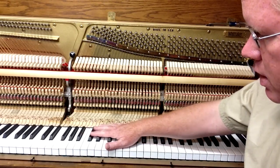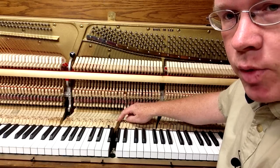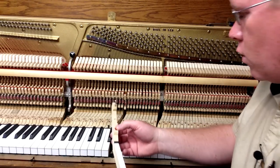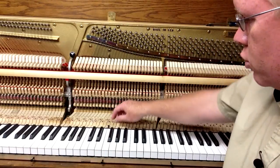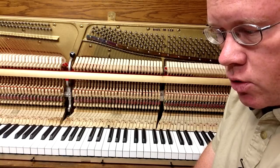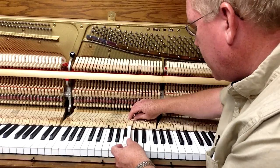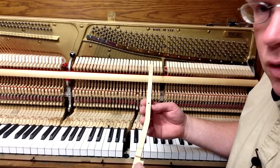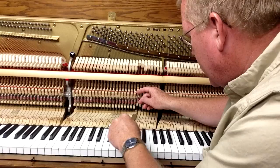The next step would be lubricating the key pins. Underneath each key you've got a balance rail pin and a front rail pin, so you want to make sure those are lubricated well so that the key can go up and down freely. If there's corrosion or if the pin is too tight, and if there's a bushing that lines the hole that the pin goes through and those bushings are too tight, you want to make sure those keys work up and down freely. The next step is easing and lubricating the key bushings by putting some PTFE powder on those bushings so that there's not extra friction, which will make the action harder to play.